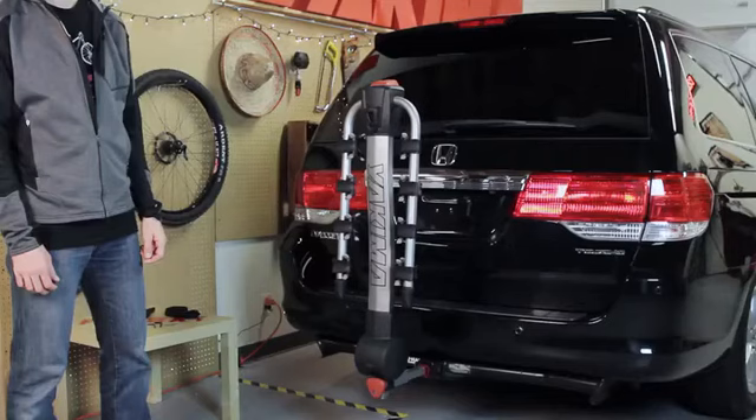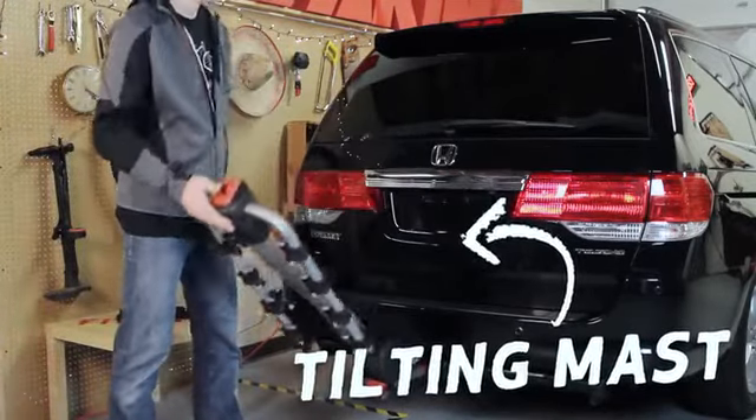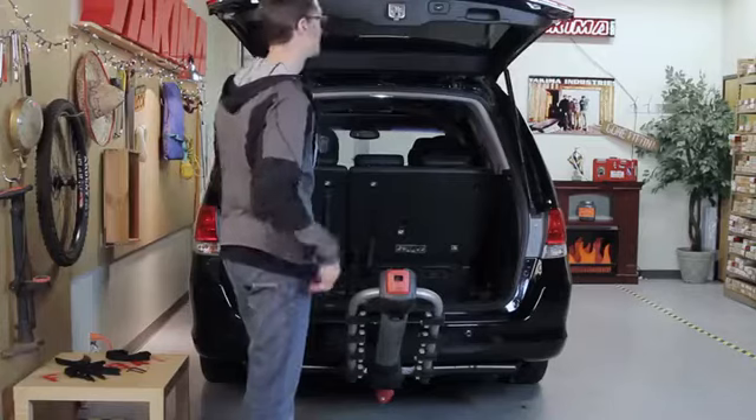A cool feature of the Ridgeback is the tilting mast. Just pull the black upper hand lever without bikes loaded and release the mast into tilting position. Now you have complete access to your rear hatch or trunk.